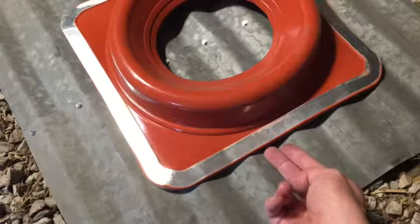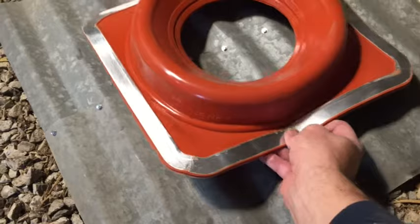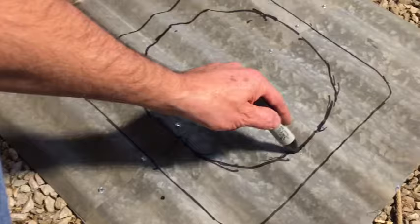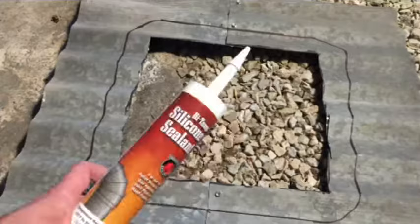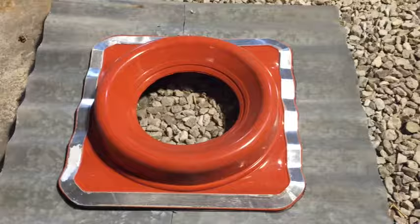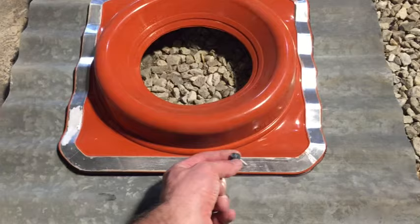This metal edge is really flexible and you want to bend it to match the roof. Now trace around the outside and the inside. Turn the inner circle into a square and cut it out. Next you caulk around the edge with high temp silicone or RTV caulk. Put your flashing back on and screw down all the way around with pole barn screws.